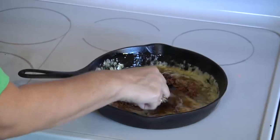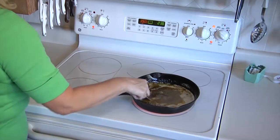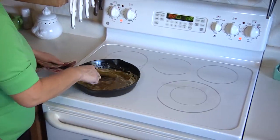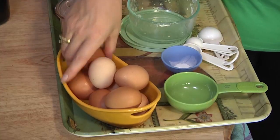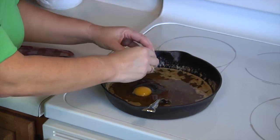We're going to stir this all together until it's absorbed, then we're going to remove it from the heat and let it sit for about five minutes so that it cools just a little bit. After it's set for five minutes, you're going to get an egg and crack it in the center of your pan. Then you're going to stir it real quickly because you don't want the egg to turn into scrambled eggs — get it really well mixed until it's all through the mixture.